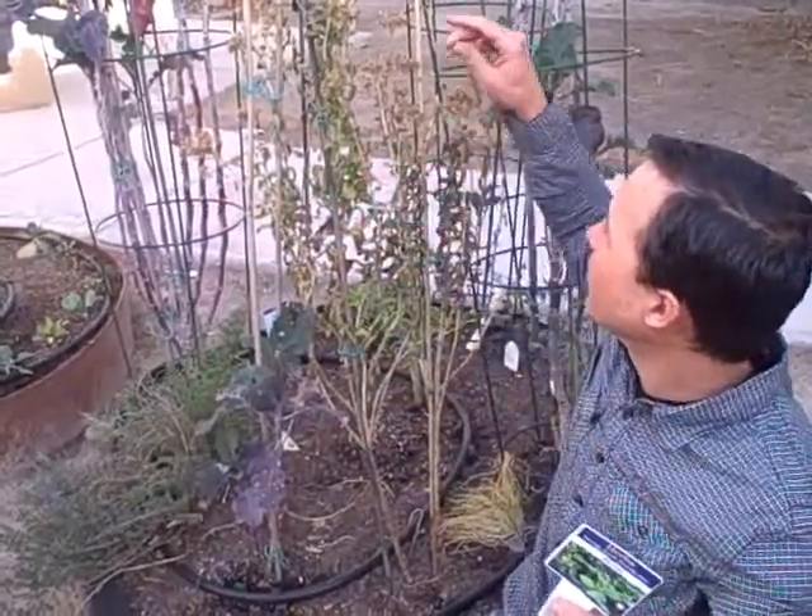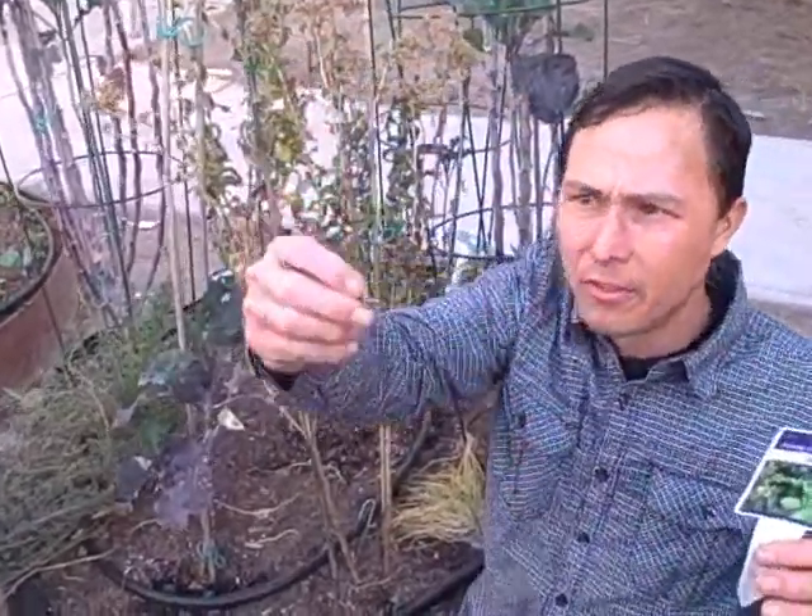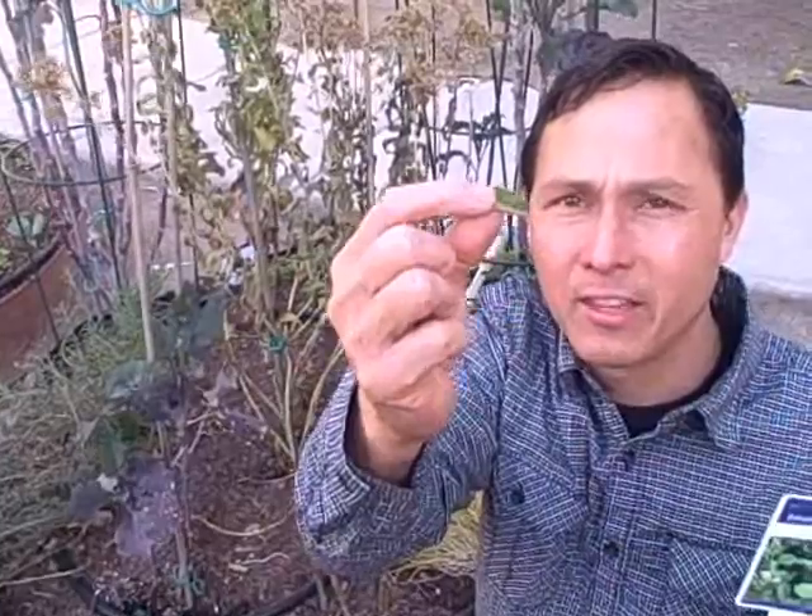Let me explain what stevia is. Stevia is a herb originally from Paraguay. The leaves here - you just basically pick the leaves and eat them. It tastes sweeter than sugar, but there's no sugar in there. There are basically these steviosides in there that make it taste sweet to us, but it's non-digestible by humans.